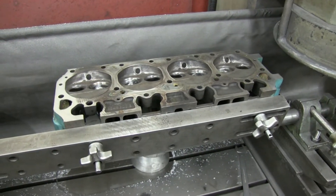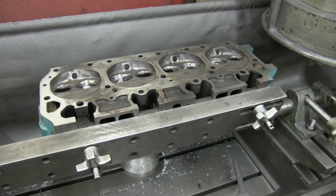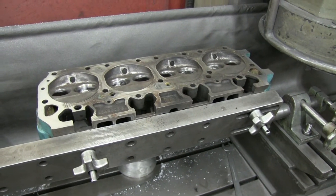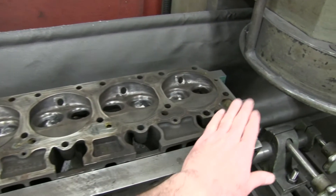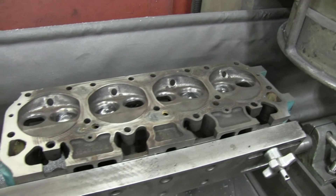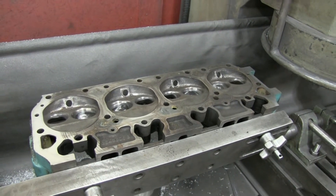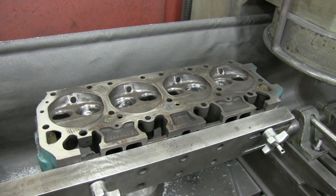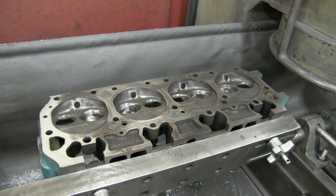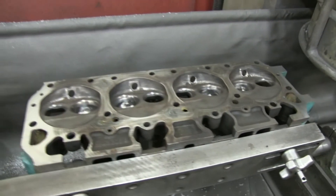So we made our first pass — just a leveling pass, just to verify my level is proper. We got our first pass and as you can see, we hit both ends but the middle is pretty much untouched. So that indicates some more needs to come off. This is why we got the heads off and we're surfacing them before we reinstall — you want a nice flat surface. So we're going to keep going at this until the whole surface gets machined down.